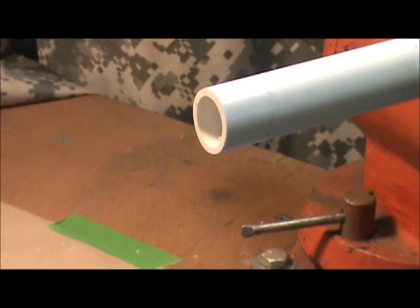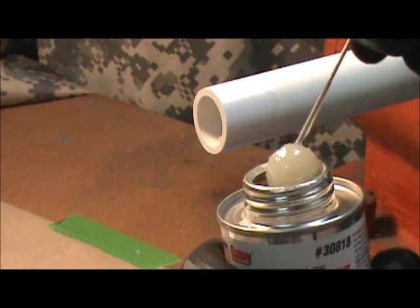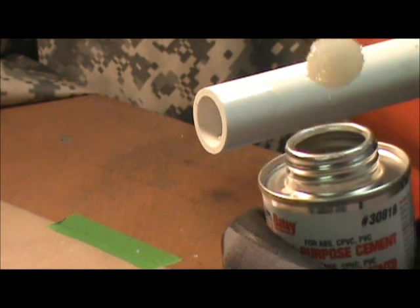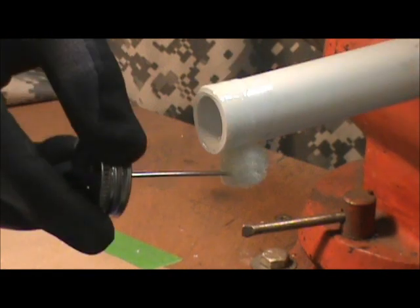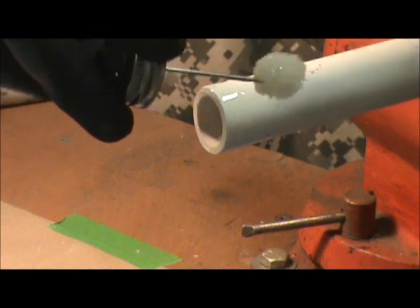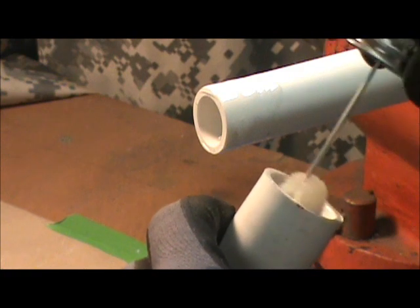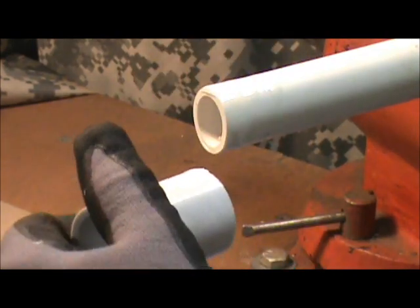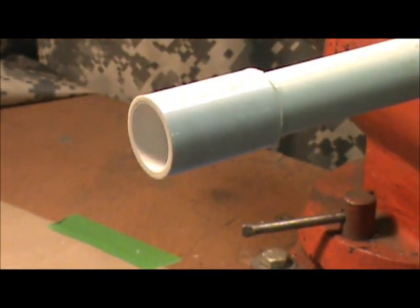Now we're going to take the glue and do something real similar with it. Going to knock a little bit of the glue off the dauber. We go around the pipe again, about an inch back. We're going to take our fitting and go inside of it. Now, while the glue is still wet, you want to jam this all the way on there, and then give it a little turn. And that — the joint is made.